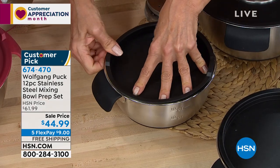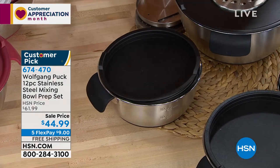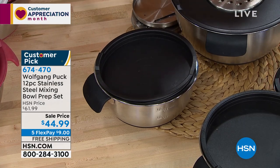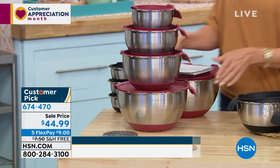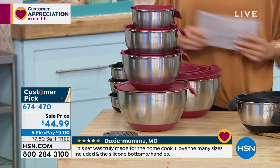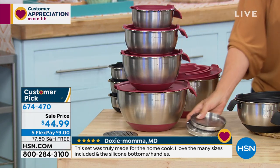Again, whether you're using this to store, to mix, to make your pizza dough and let it set — these are brilliant. And chef is joining us via Skype today. Which kitchen are you joining us in today, chef? Where are you in California?